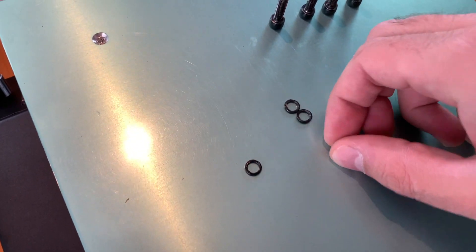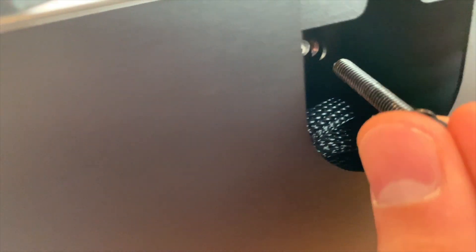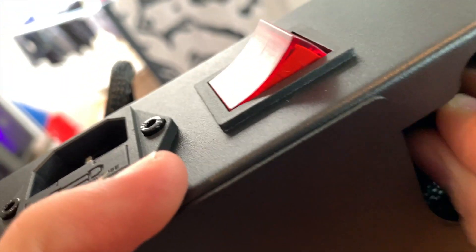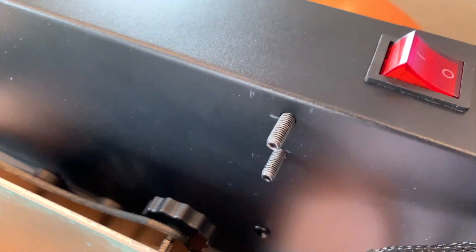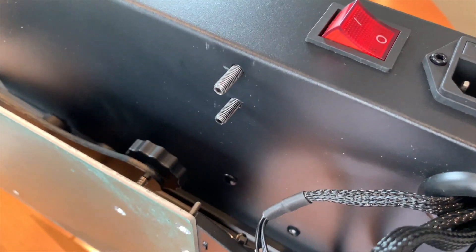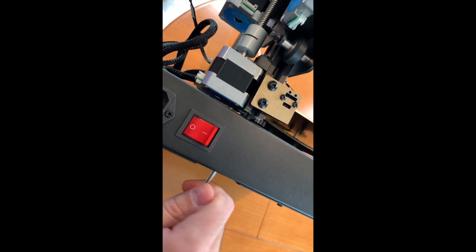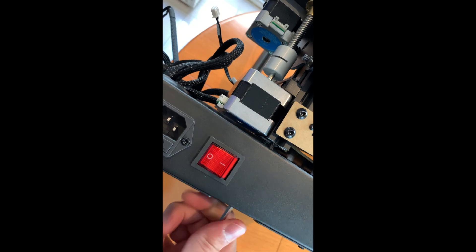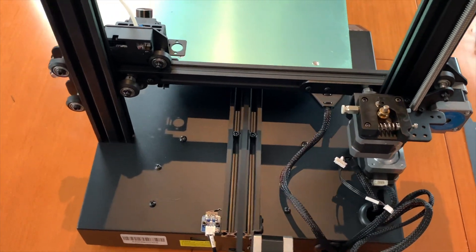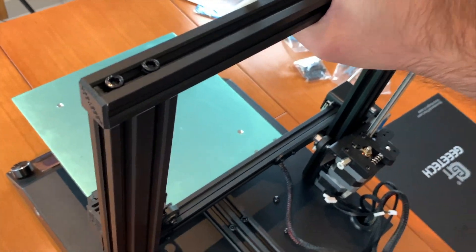For that we're gonna first install the washers on the bolts. The next step will be to turn around the 3D printer and insert the 4 bolts from the holes in the bottom, so they will come out from the other side. We'll place the top frame of the 3D printer with the X and Z axis, and we'll screw it in place using the provided Allen key. Once finished, we'll have this stable and sturdy 3D printer - trust me, it's quite heavy as well.